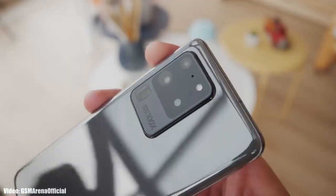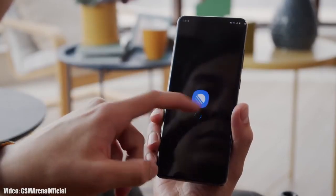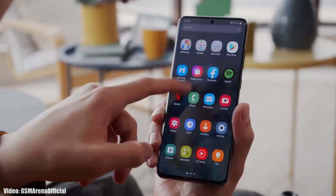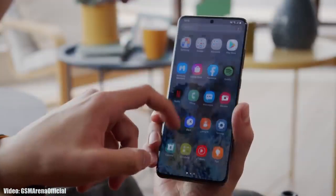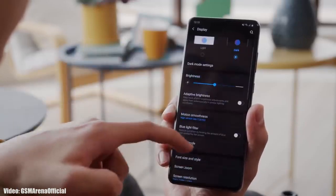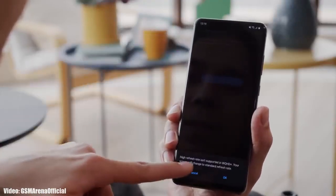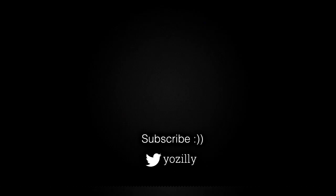Samsung has released the One UI 5.1 update and it's currently rolling out in different countries around the globe. Keep in mind that the release date may vary depending on your smartphone's variant, your region, and your carrier. If you haven't received the update yet, don't worry — by the first week of March, it will be available in all countries on every S20 series smartphone.